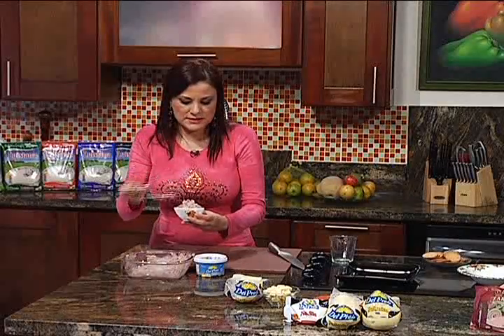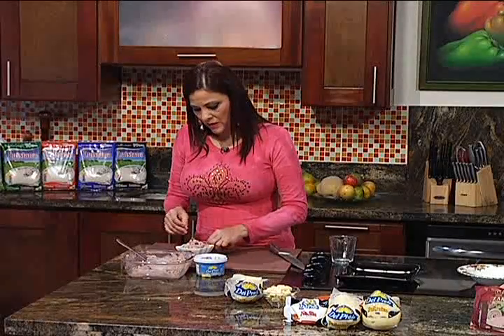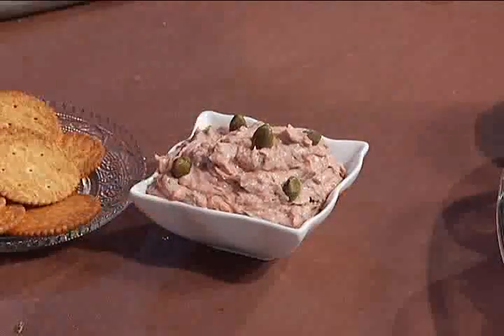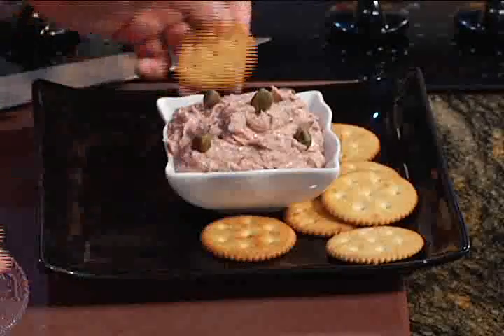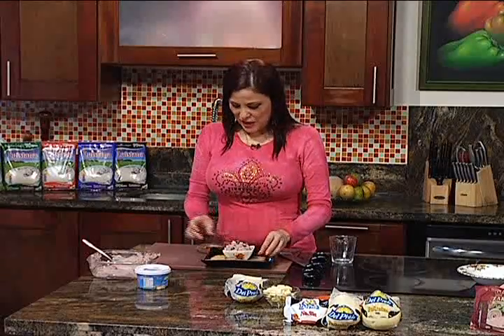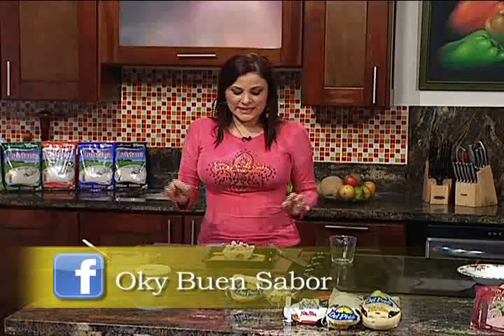Por aquí dejé unas alcaparras sueltas. Tal vez podamos colocar una que otra por encima para decorar. Aquí tengo un plato cuadrado parecido a la fuente que estoy usando, y vamos a colocar unas galletitas. En estas galletas queda fenomenal servirlo. Yo sé que si usted empieza a preparar esta receta va a hacerse famosa entre los suyos, porque viera cómo gusta. Es muy suavecito, uno no puede parar de comerlo.